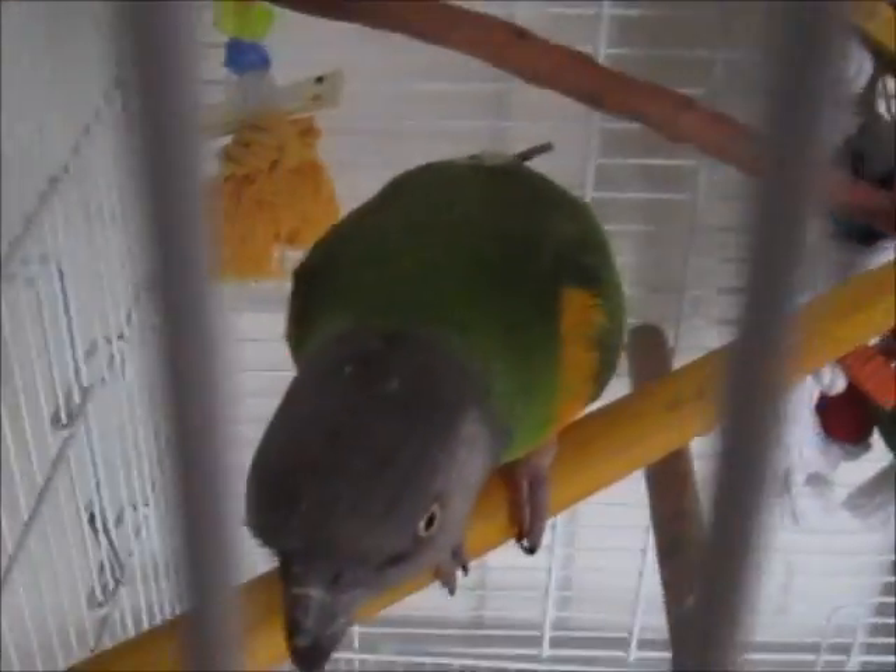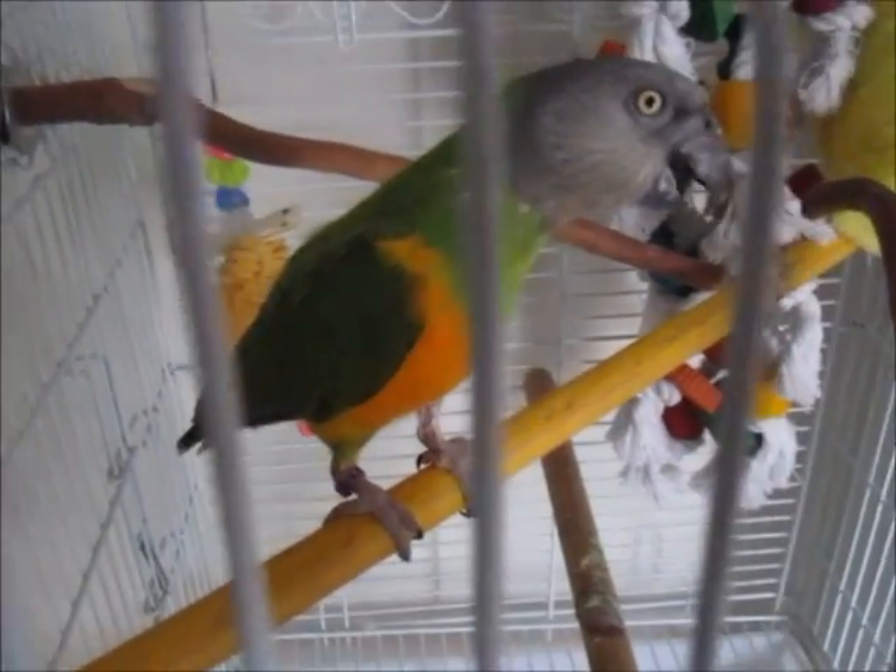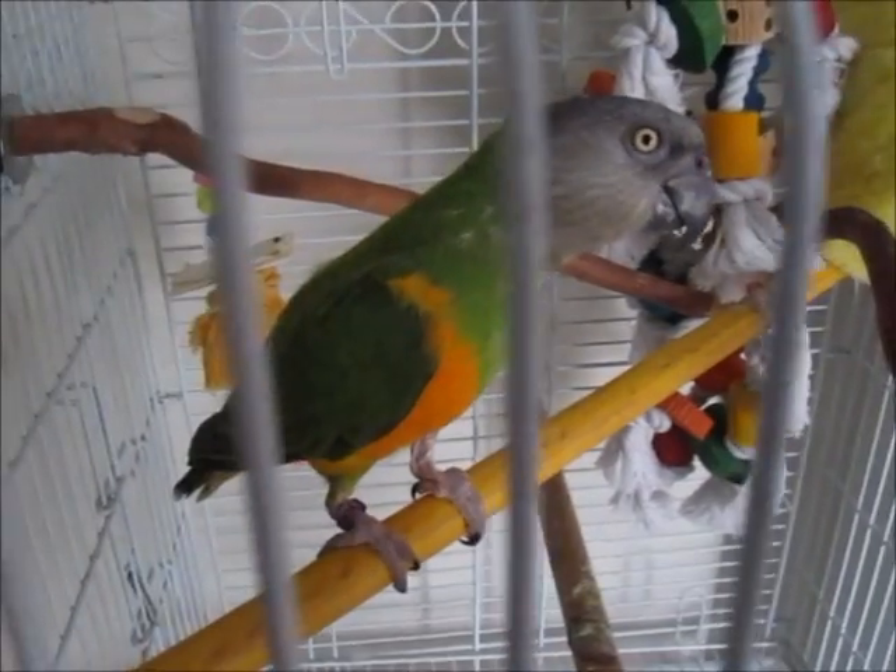What up guys? It's Tony. Check it out — check out my newt. Well, it's not mine. I bought this for a Christmas present for my dad. These birds are very expensive guys. It's a parrot. It's supposed to be the one that talks.